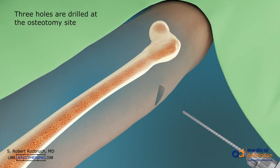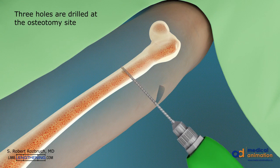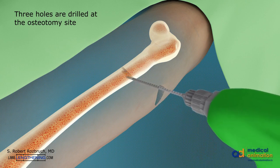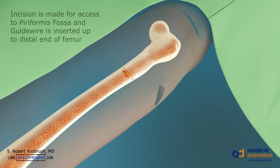After a 1 cm incision is made, 3 drill holes are made at the osteotomy site. A 2 cm incision is made in the buttock for access to the piriformis fossa.